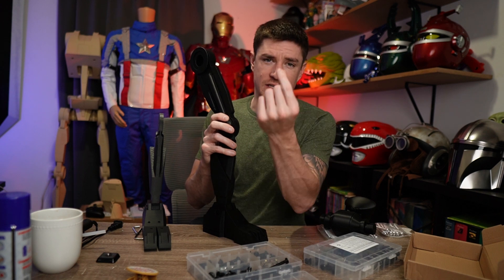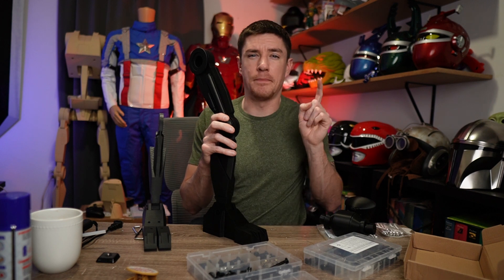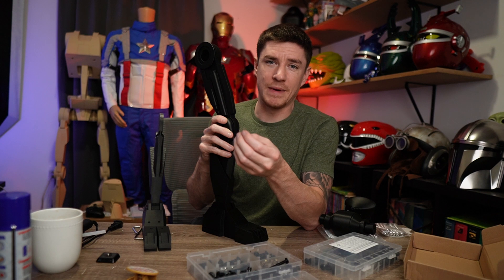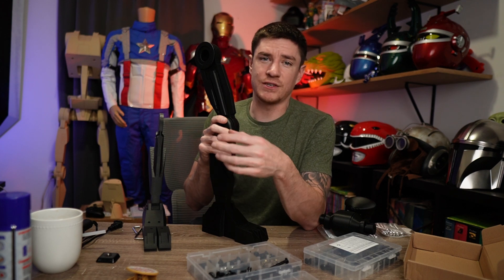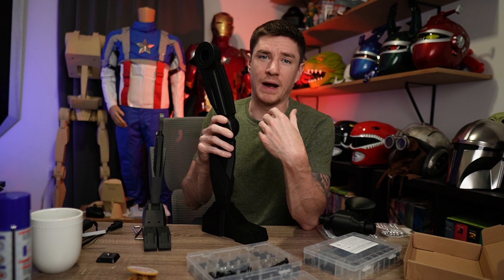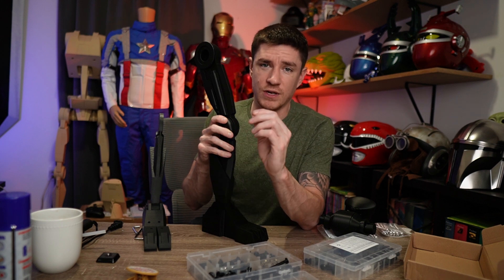Now you don't have to worry about all that — it's direct drive, meaning the filament is pulled from the motors right by the nozzle instead of being pushed all the way through the machine. They also have a quick-change tri-metal nozzle, whereas with the K1 Max you had to take the nozzle completely apart to change things out. I upgraded my K1 Max to a micro Swiss hotend, but now you have things like this where you can do the same thing right out of the box.